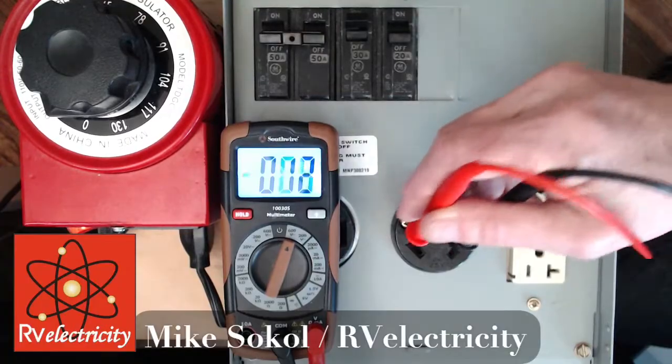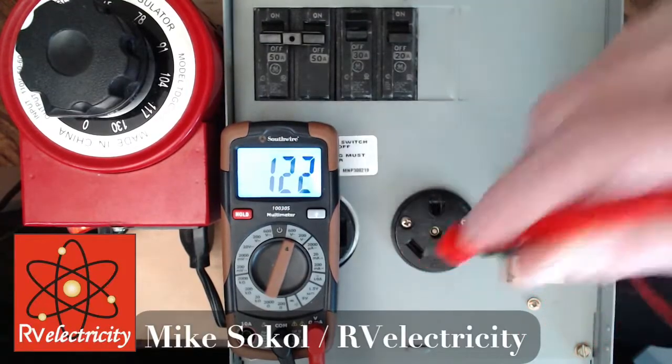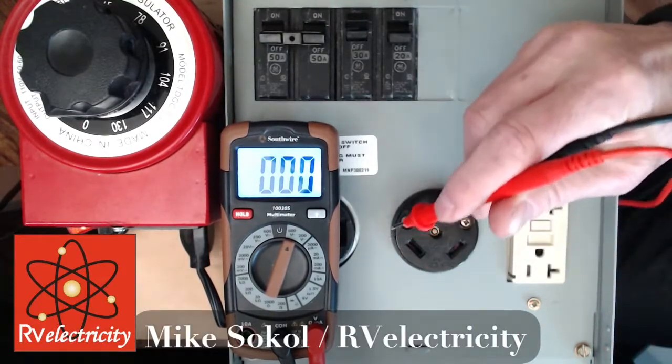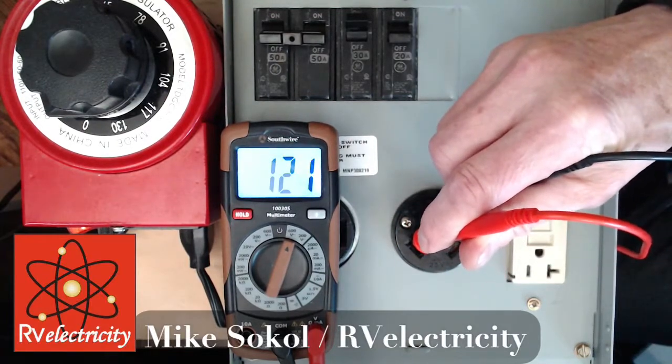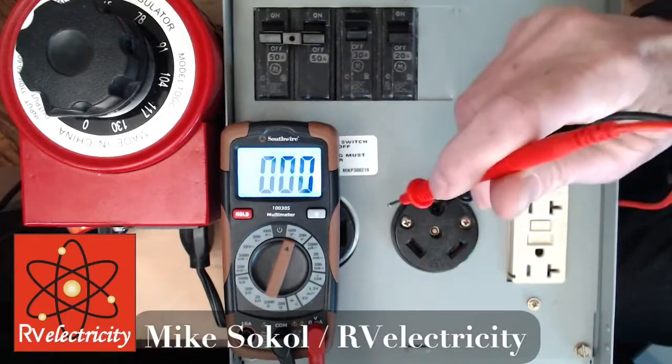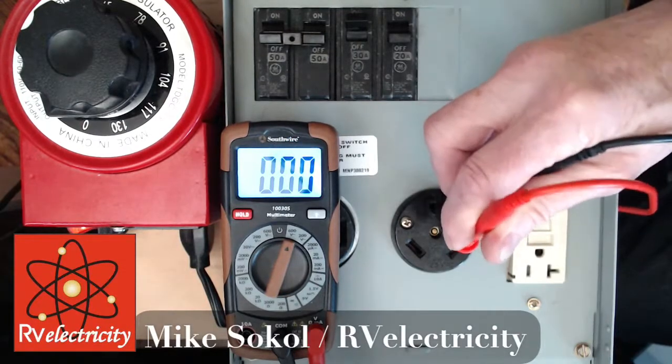First we're going to confirm that we have voltage and the meter is working. We have 121 volts. I can double check from my ground over here to my hot — that should measure the same 121 — and from my ground connection over to my neutral ought to be very close to zero.